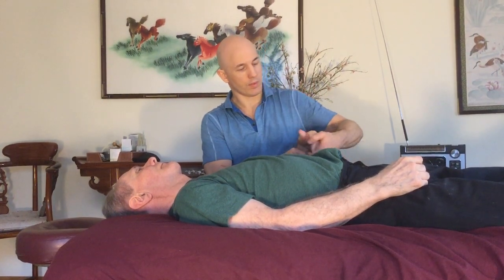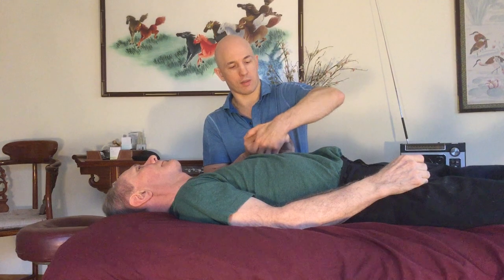Each time around it tends to be a little easier to open. The thumb wants to go out, so I just exaggerate what it's doing — I go with it, not against it.